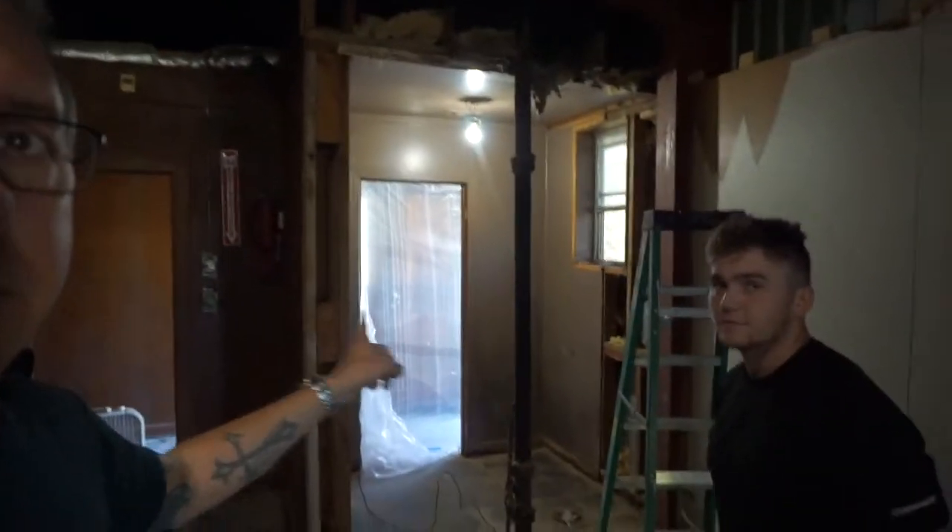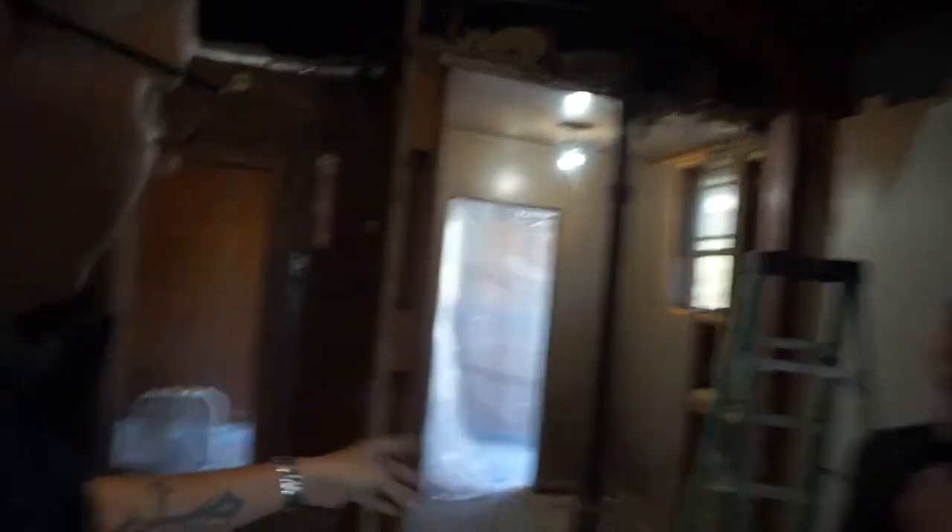We're going to extend the bathroom. It's currently six foot this way and five foot deep. We're going to bring it down another five feet, so that'll be ten by six. Then we're going to do a little short bathroom that will be like five by six — enough room for a corner shower, toilet, stuff like that. We've got a stack of two-by-fours and two-by-sixes.